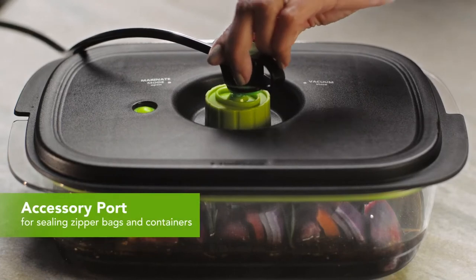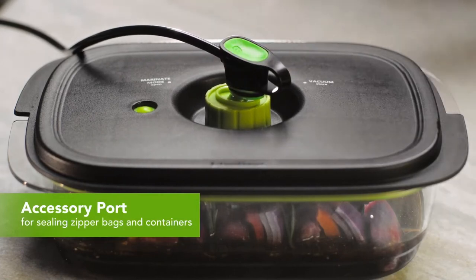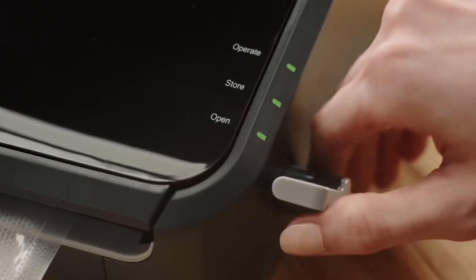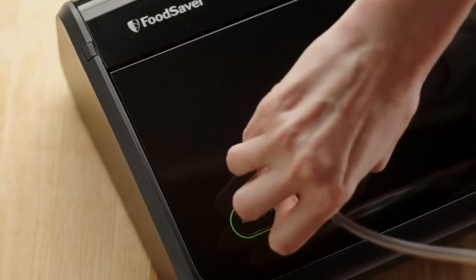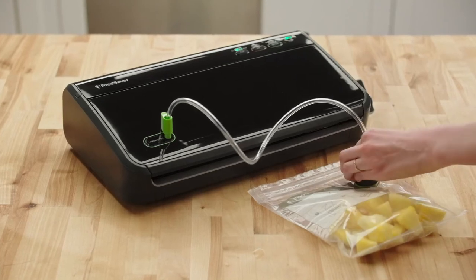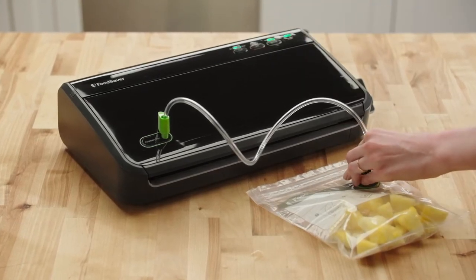The accessory port is compatible with all Food Saver bags and containers. To use, simply turn the easy-lock latch to operate. Connect one end of the accessory port to the handheld sealer and the other to the bag or container, then press the vacuum button.